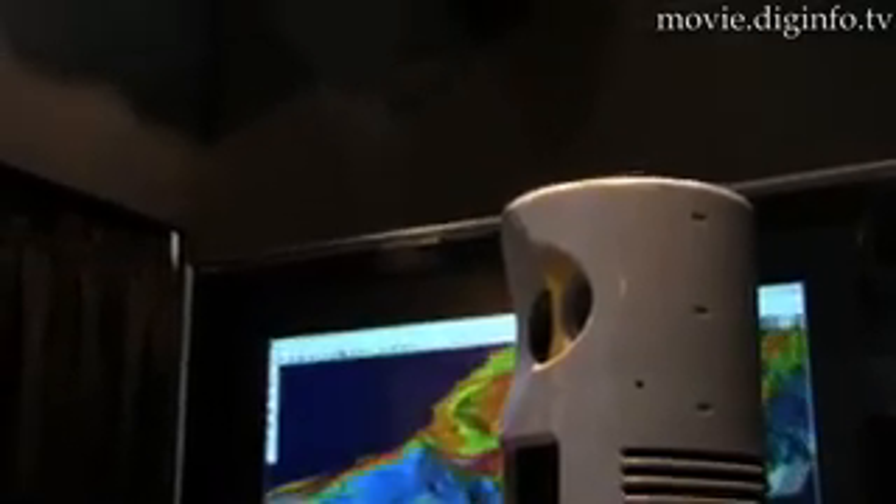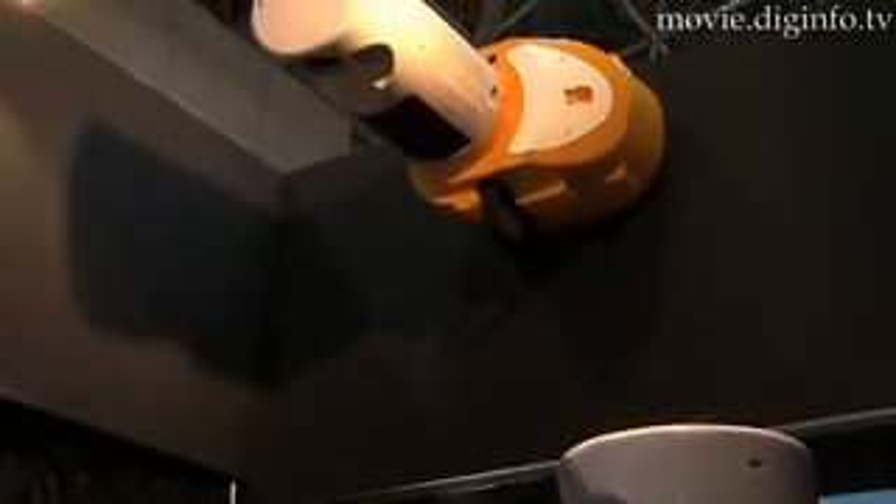The conventional terrestrial laser scanner is used to measure relative positions and takes a lot of time and effort to convert data into absolute coordinates. The Lyser 3 allows any user to easily get absolute coordinates extensively.